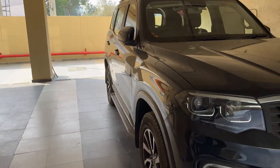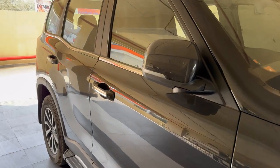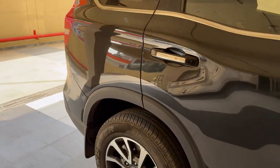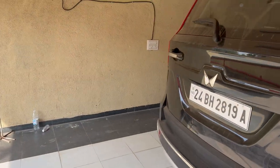Hey guys, welcome to the channel! Today we are going to take the Mahindra Scorpio Z8L automatic on a 400-kilometer road trip. I'm going to reset the odometer so you can see the exact average — currently it's at about 10.2, which involves some city and highway driving. The car has driven about a thousand kilometers and is going to its first service soon.